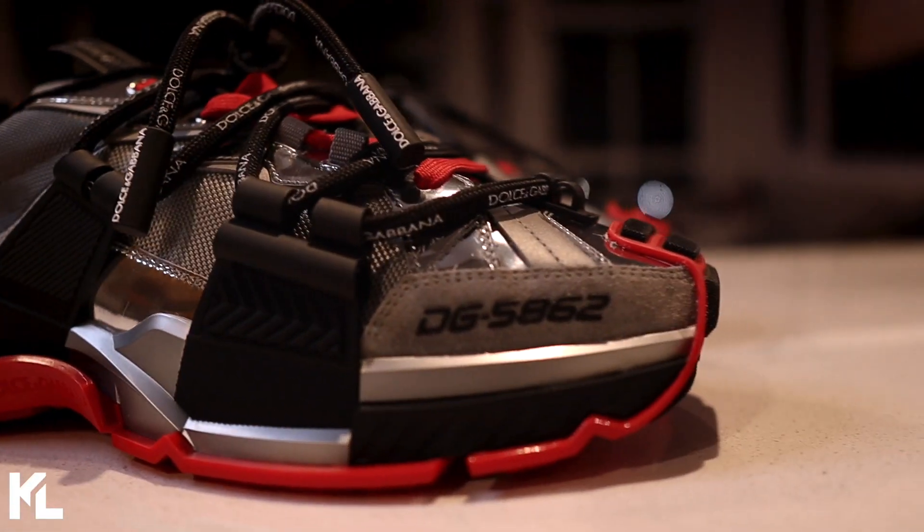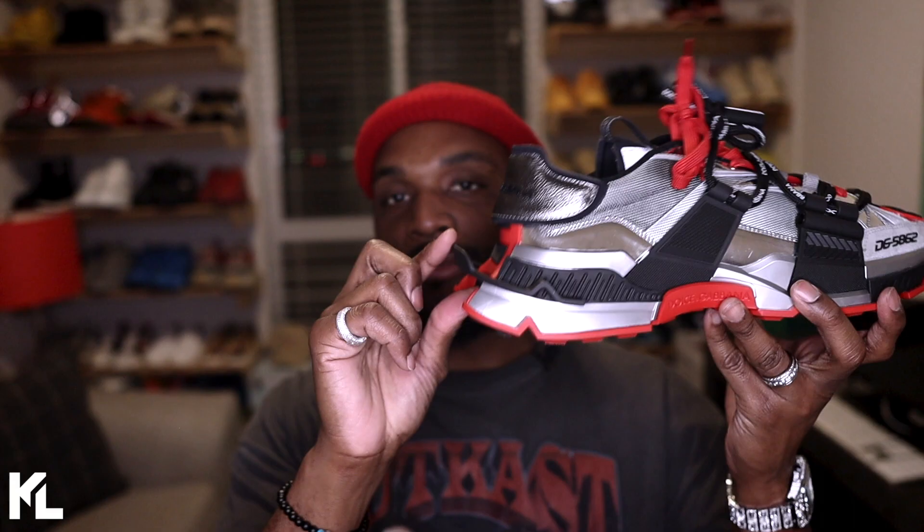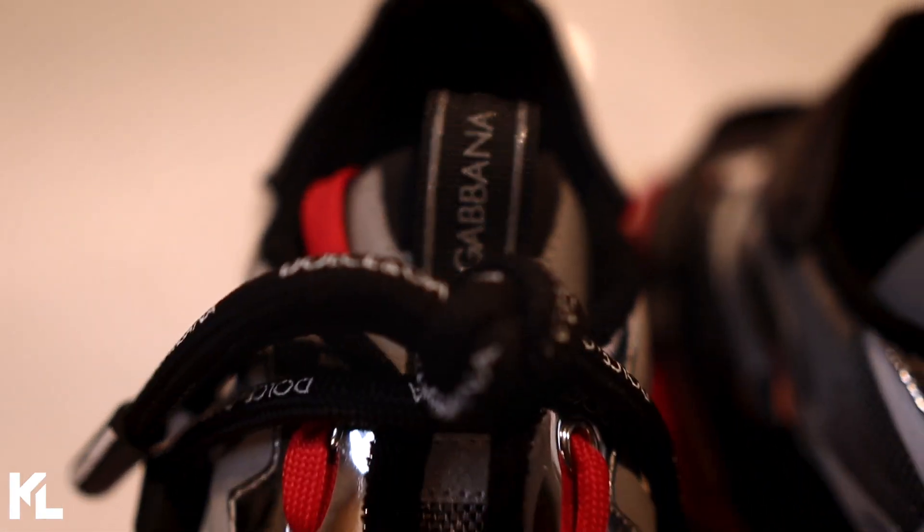That was the unboxing and on-foot review. Pricing on these sneakers is going to run you about $1,095. When it comes to sizing, I would say go true to size — I'm a size 13 and these fit me pretty well. When it comes to design, this is an Italian-made shoe. My favorite part is the back heel with that rubber piece sticking out — it really stands out when you're walking. The 3M reflector on the tongue and that metallic silver will definitely pop at night. Keep in mind this is a chunky, heavy shoe, so if you don't like that, it may be an issue.